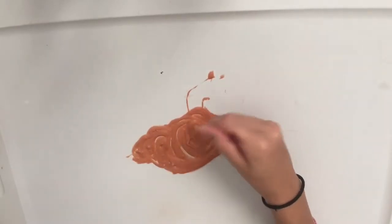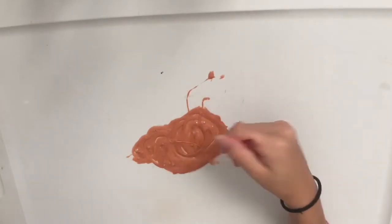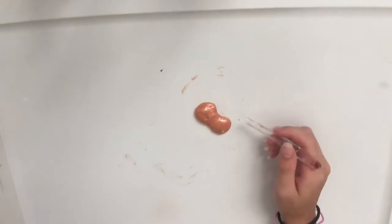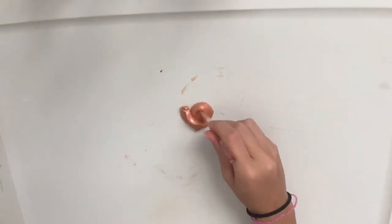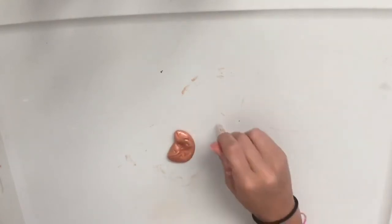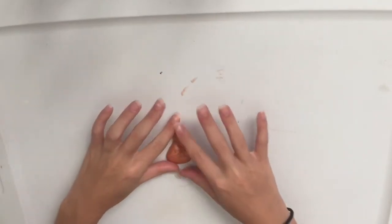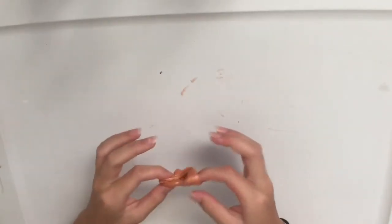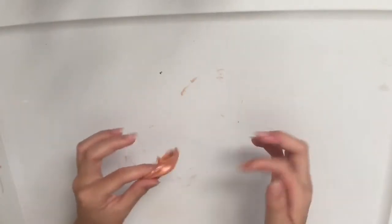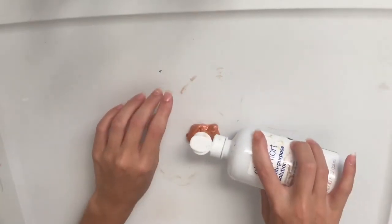Alright, so as you guys can see, it's forming whenever I mix. Now I'm just going to do this off camera and mix it. Alright, so I'm done mixing. You want to make sure that this doesn't stick to the spoon or the surface. Now I'm just going to touch it with my fingers and hopefully it's not sticky. So it's a little sticky, but we could always fix that by adding more activator. You guys know that it works now — let me add a little bit more activator so I can show you guys.